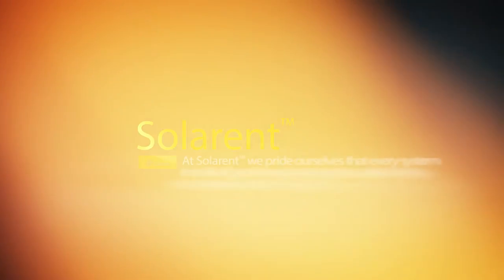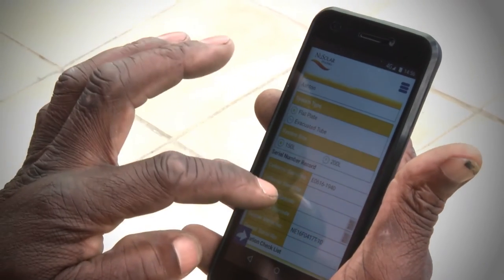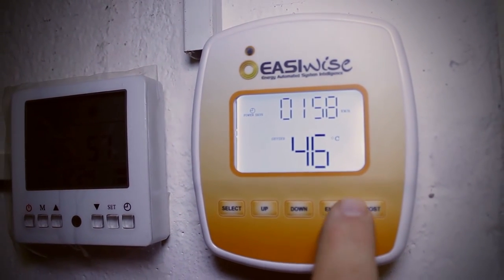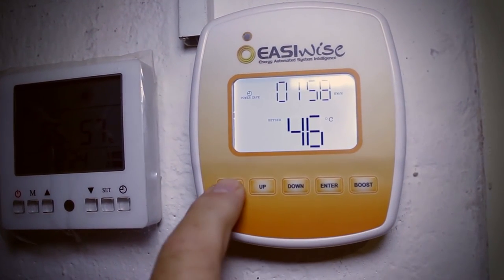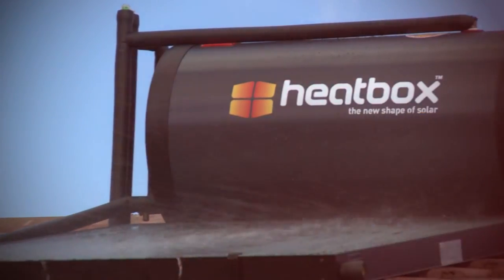At Solarrent, we pride ourselves that every system installed goes through stringent quality checks to make sure it's to specification and working 100%. All installation information is recorded and logged on our software app, which will be mailed to you for your records. If an optional geyser controller EasyWise has been installed, you'll be shown how to operate it, how to amend geyser settings, check for problems and who to call if you need assistance. Heatbox has been designed to be low-maintenance, and all that may be necessary is to give the collector a quick spray-down with water every once in a while to remove any debris or dust.